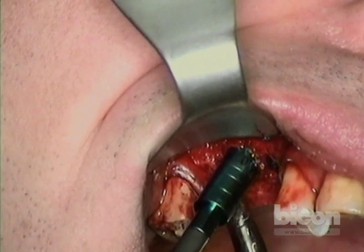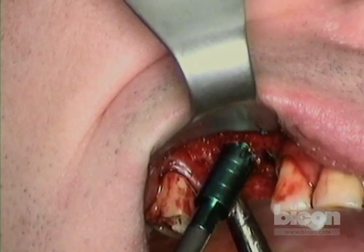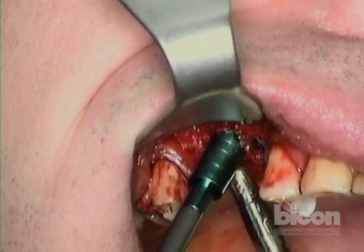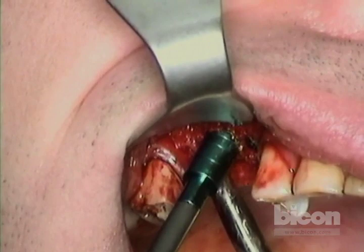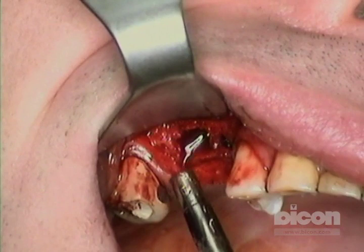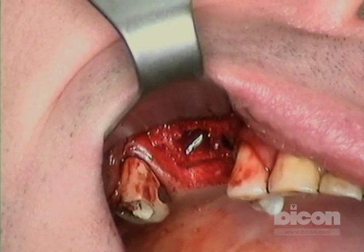The benefit of the floor transport technique is that I move the sinus floor under control with full vision, rather than through a small hole, and I can mobilize it as much as I want. I will still use the sides of the bone to hold the implant. At this point I'm going to add a little bit of bone graft, then use the implant inserter-retriever and finish off with the Bicon sinus lift abutment.